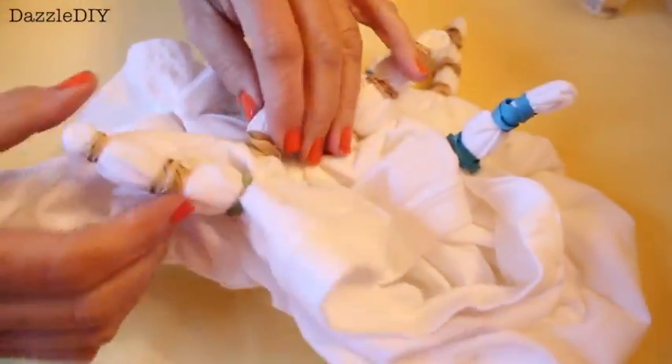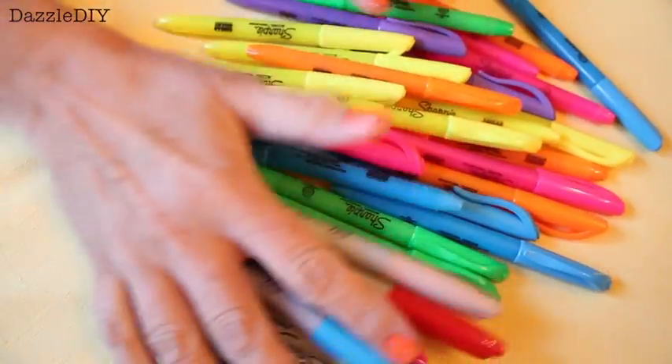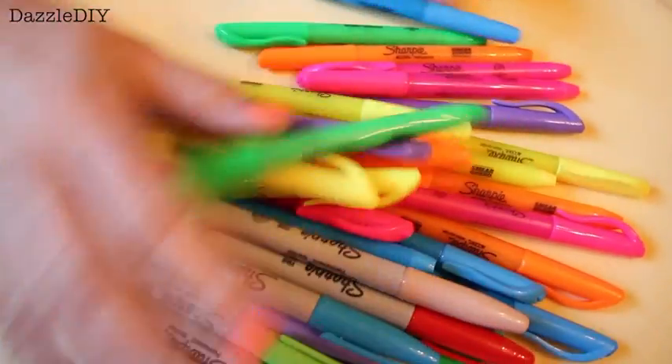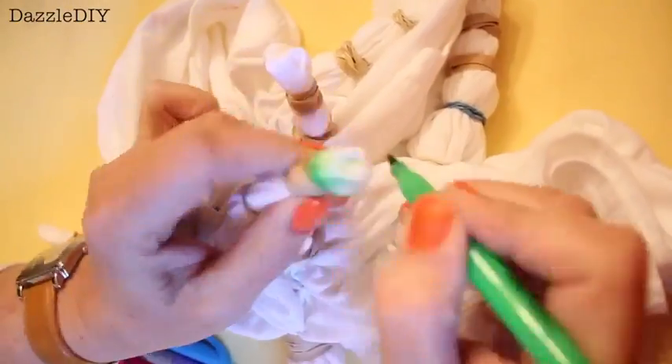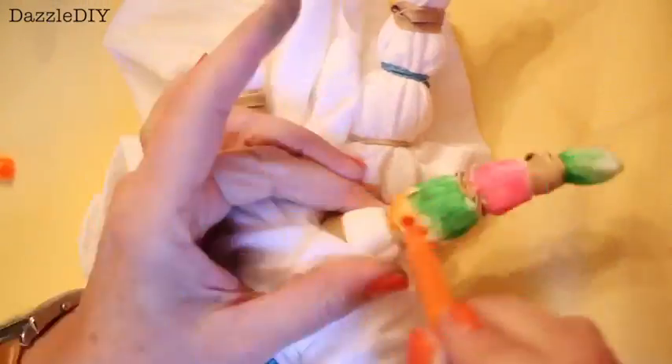Then when you're done, it may look something like this. Then take any color of Sharpies you want. Yes, I have a gob and yes, I'm a hoarder of Sharpies, so deal with it. And then start coloring all over the shirt. There's really no right way to do this — just do what you want and use any technique you want.